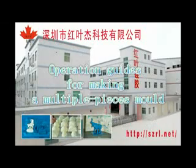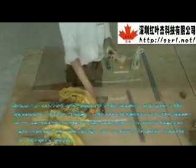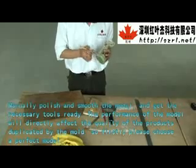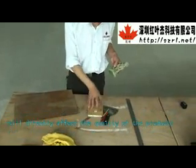Operation guides for making the multiple pieces mold. Preparation work: manually polish and smooth the model, and get the necessary tools ready. The performance of the model will directly affect the quality of the products duplicated by the mold. So firstly, please choose the perfect model.